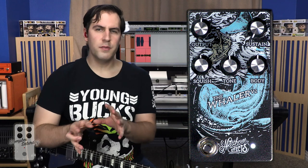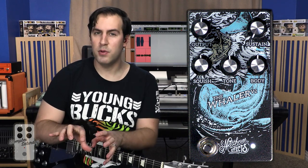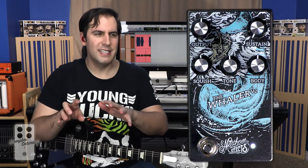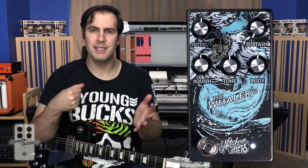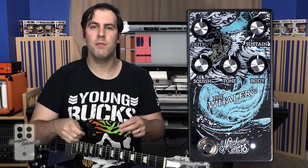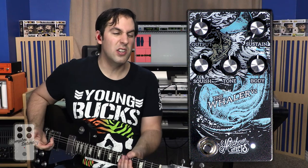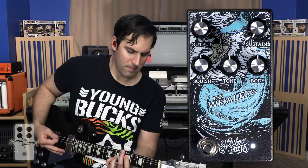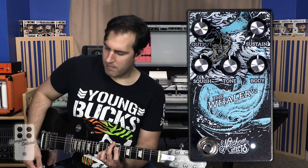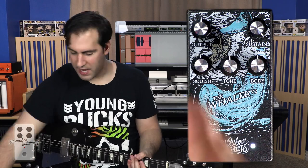So you can hear just from that control how much it's really affecting the input. The gain kind of always stays somewhat the same, but it's how hard you're hitting that clipping section that's really affecting how much gain you're getting. You have this nice little low-gain thing going on, but if you want something big and gargantuan, it's all there.